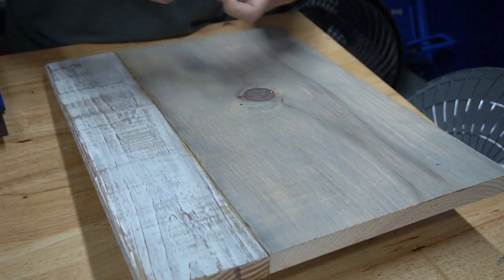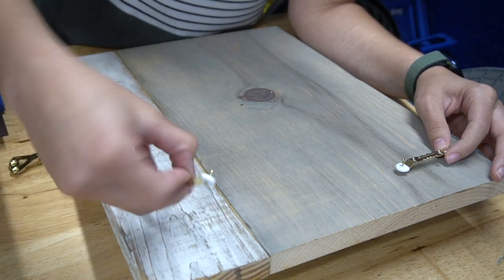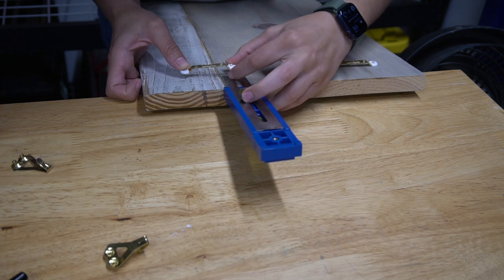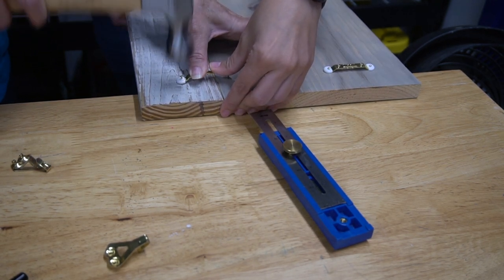Next we turned over the board to add two sawtooth hangers to the back. We placed one and made sure the measurement was the same on the second one. These are our favorite sawtooth hangers by the company Ook — they have the nails already attached, which makes it really easy to add to a frame or board.